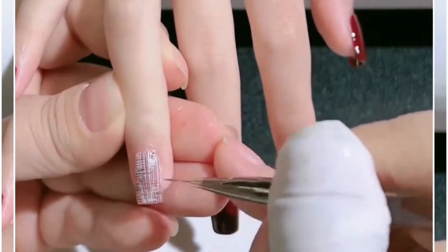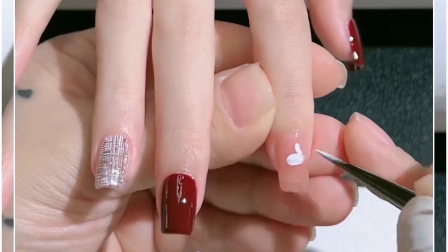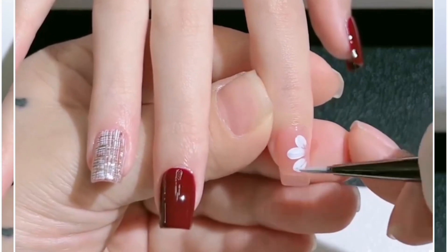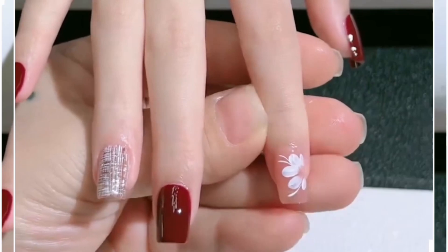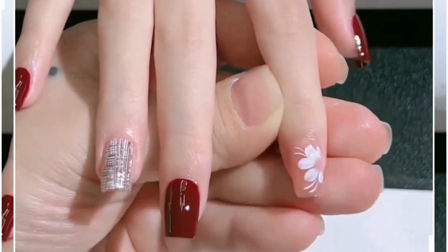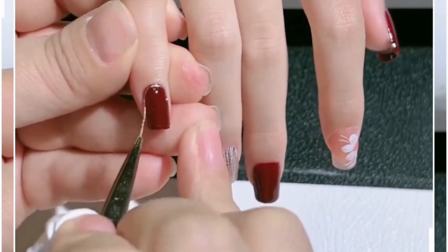Apply the brush in horizontal and vertical manner and you will get this beautiful texture at the end. On the fourth finger we are going to draw flowers at the side of the nail — look how pretty this is looking. Finish it like we're doing here and look it's done.